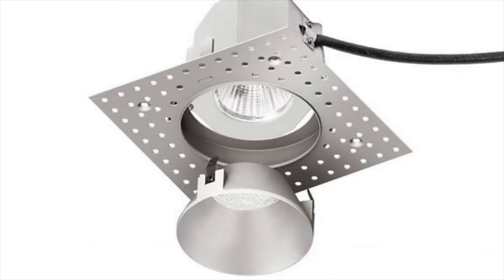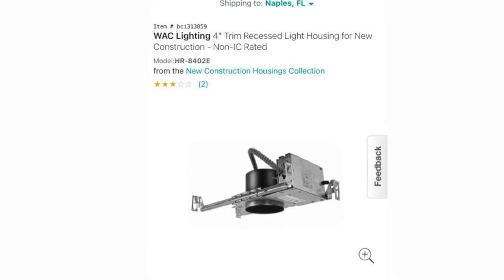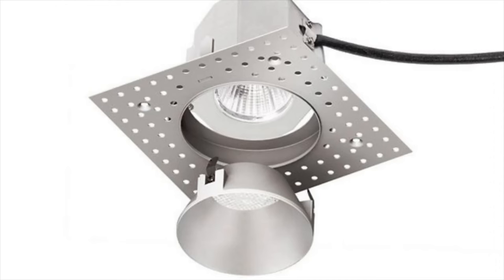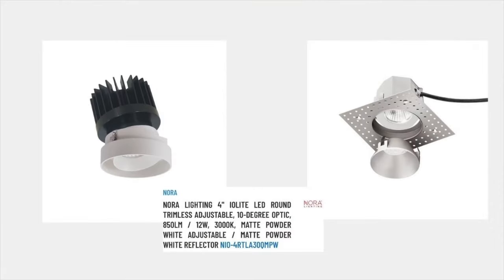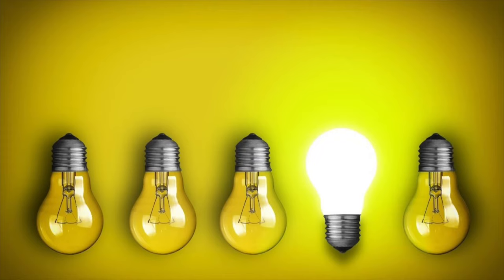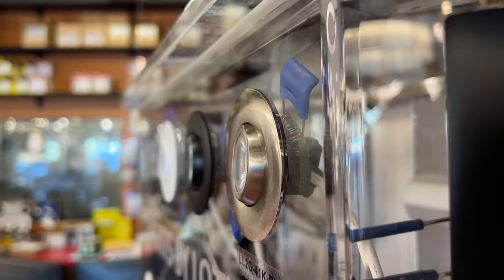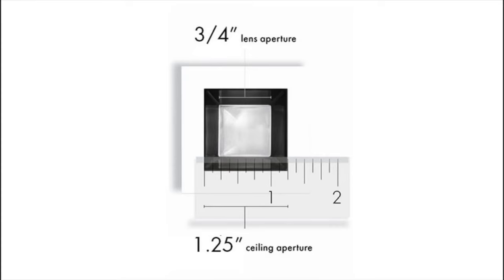Traditional recessed cans with housing that goes up in the ceiling, the trim kit, and the bulb have come down dramatically in price because of LED bulbs. However, they're still going to be two to three times more expensive than a wafer light. What I'd suggest is to use them in different spaces. In places where the light is not going to be visually distracting, use the wafer light and save the money. That way you can splurge on the better recessed light where it's going to show — the one with a more directional beam, more expensive bulbs, a prettier housing, or a smaller size.